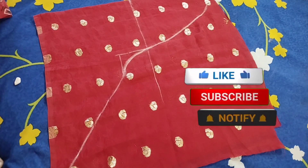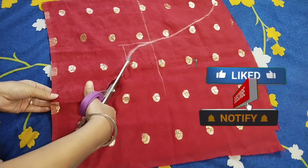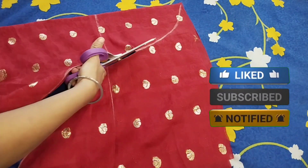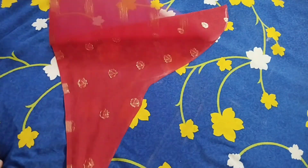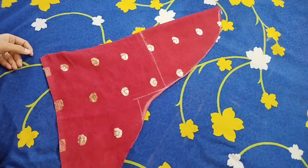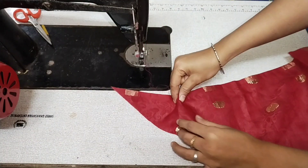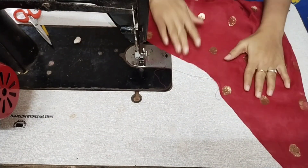Friends, please do subscribe to my channel and like this video. Press the bell so that when I upload a video, you can easily reach it. I have now done my cutting.